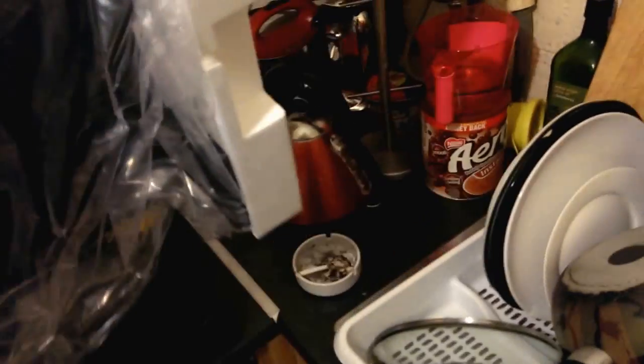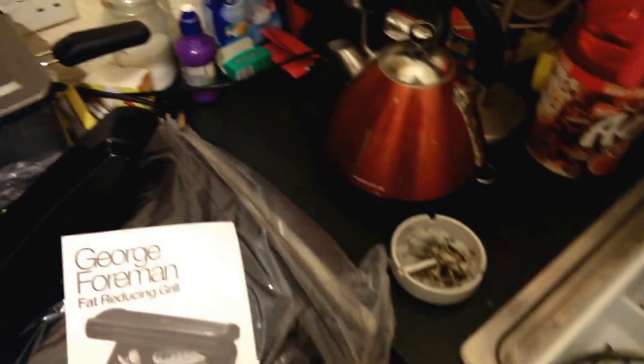This is for the fat drip tray, I suppose. I'm using my phone so the picture is a bit unstable. That's the unit itself. That's the catalog — the manual, sorry.